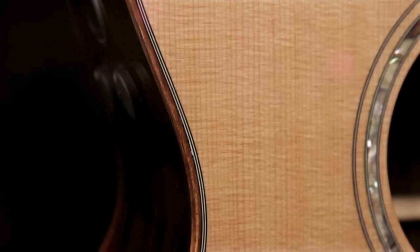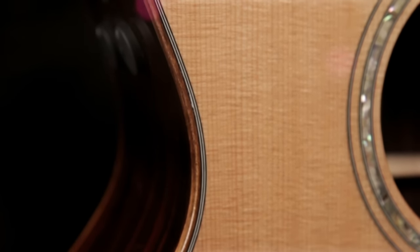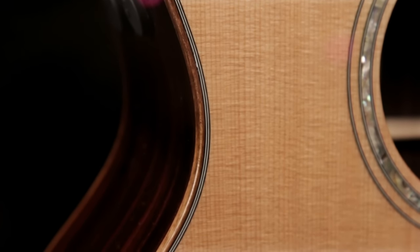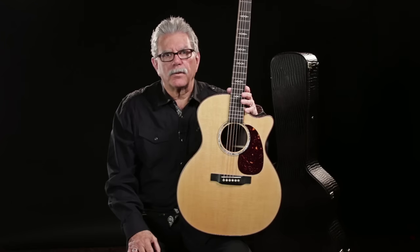The VTS top is actually a standard Sitka spruce top that's been placed in a special kiln and baked for a certain amount of time, and that process changes the cellular structure of the wood and ages it. If you play a guitar from the 1930s, they have a very different sound today than when they were new. Well, this guitar comes with that aged sound already there.